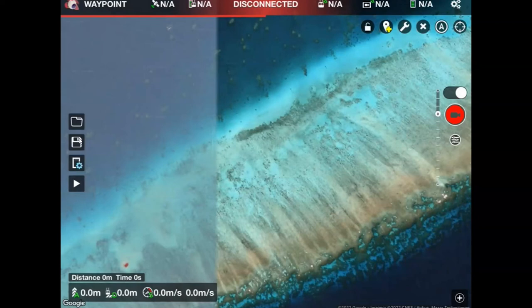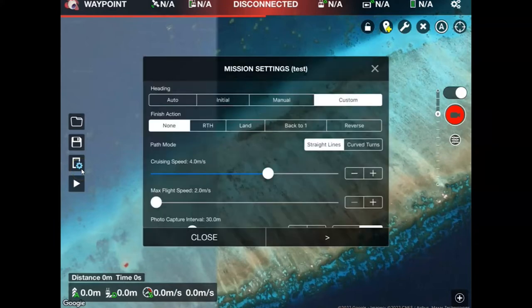The next thing I'll do is move down to the next icon, which will allow me to set the general settings of the mission. Click on that and open up these settings and you'll see a range of different options in terms of parameters. At the moment I'm just going to keep the parameters as you see them set up on the screen.